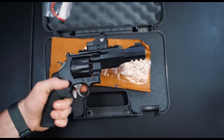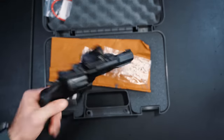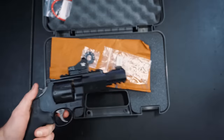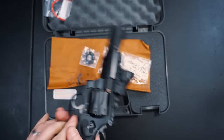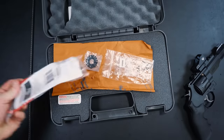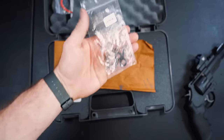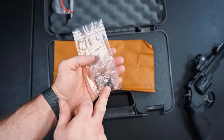Here we are up close with the M&P R8, which is a pretty crazy-looking gun. I just wanted to show you real quick what comes in the box — minus the Vortex Viper, I just didn't feel like taking that off. You get your average run-of-the-mill stuff: a little lock, a manual, and some little plugs.